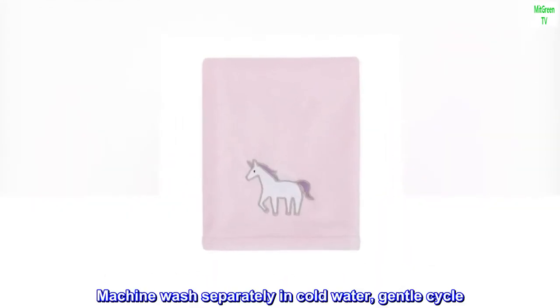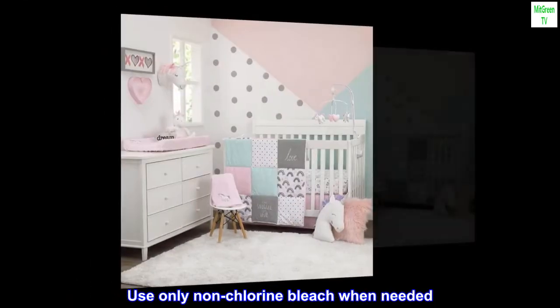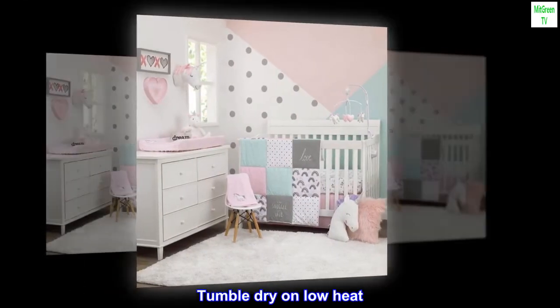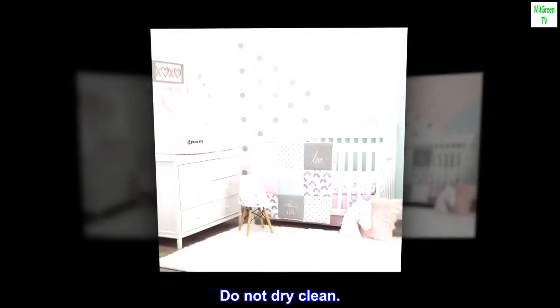Machine wash separately in cold water, gentle cycle. Use only non-chlorine bleach when needed. Tumble dry on low heat. Do not iron. Do not dry clean.